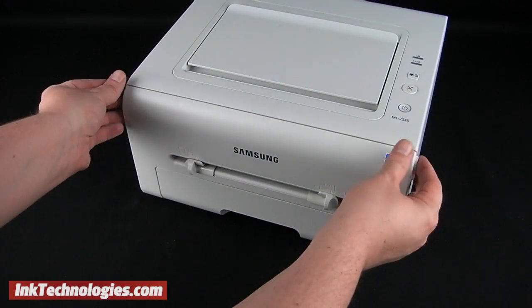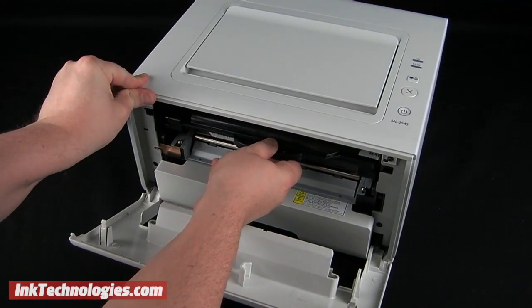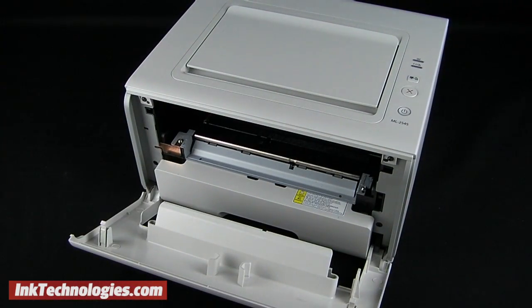Grab the small handles on both sides and pull the front cover downward. Look for the handle on the Samsung ML1915 toner cartridge and pull the entire cartridge toward you to remove it.